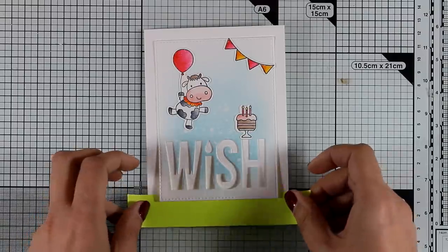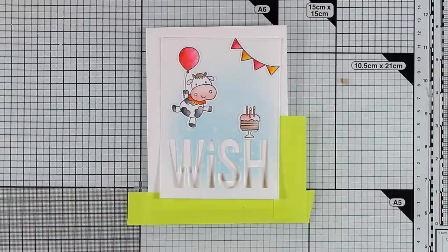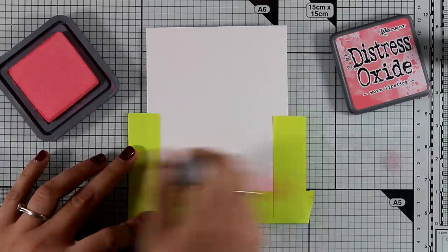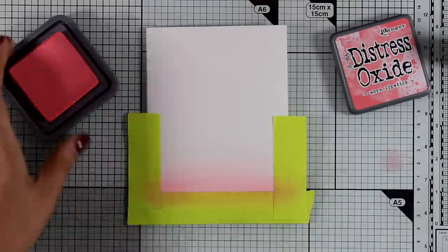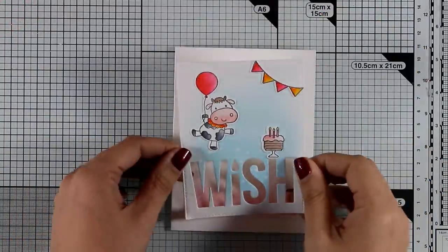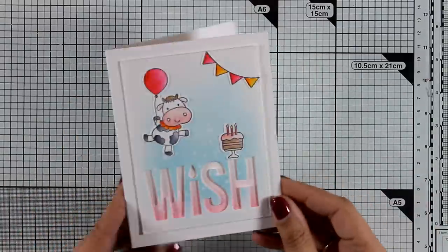Now I want to ink up my card base a little. To keep the borders nice and white I'm covering them with some Post-it tape, then applying Distress Oxide ink in Worn Lipstick at the background behind the letters 'Wish.' I made sure to get that ombré effect where it's more saturated at the bottom and fades out at the top. I added foam squares at the back of my panel, stuck it on top of my card base, and my card is finished.